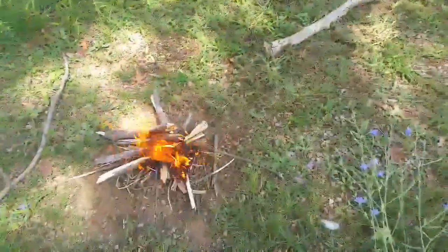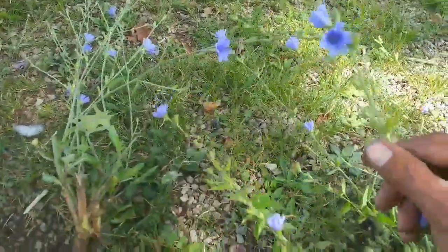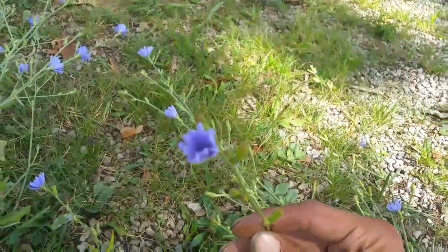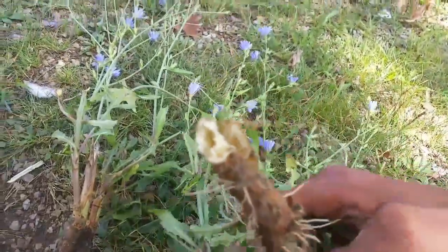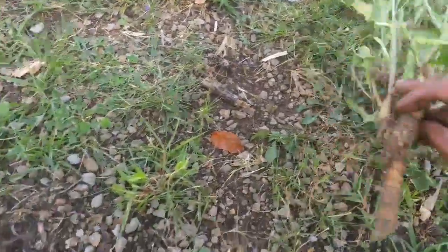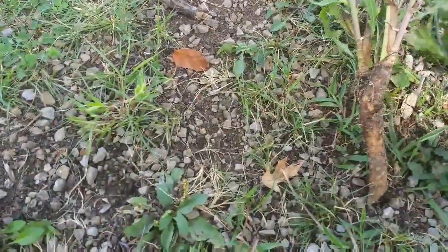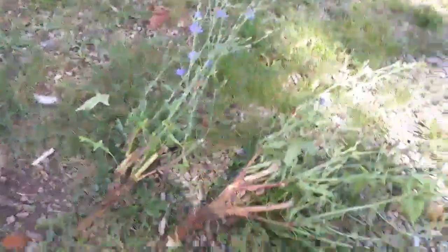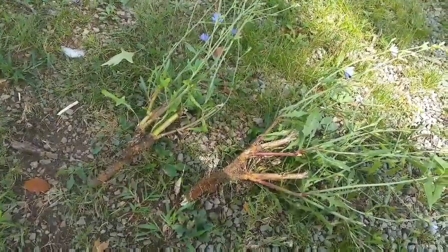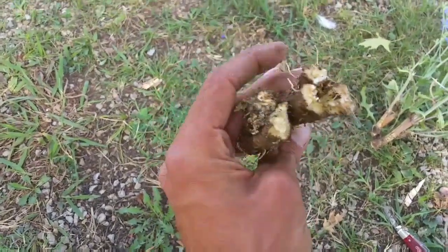The fire is going well. So here's the chicory plant — beautiful flowers. Now you want the roots actually. It's got a kind of fibrous-looking root. I'm going to chop just the root off here with my knife. Here are our roots — now I'm going to take them and wash them up with some water real good.